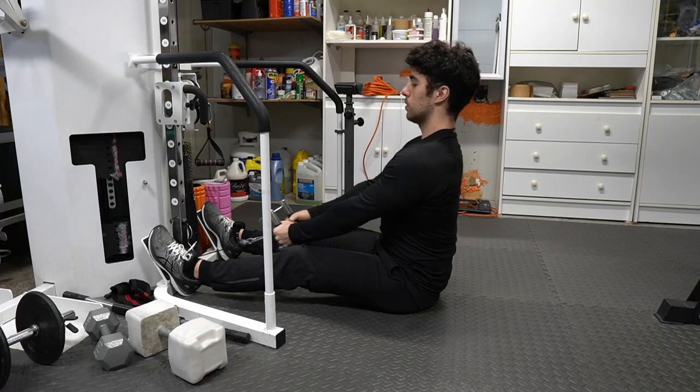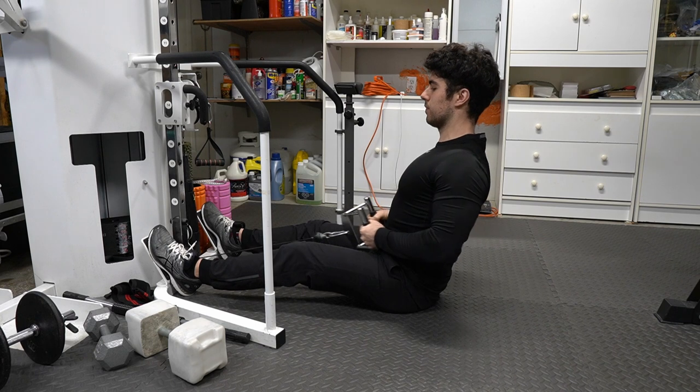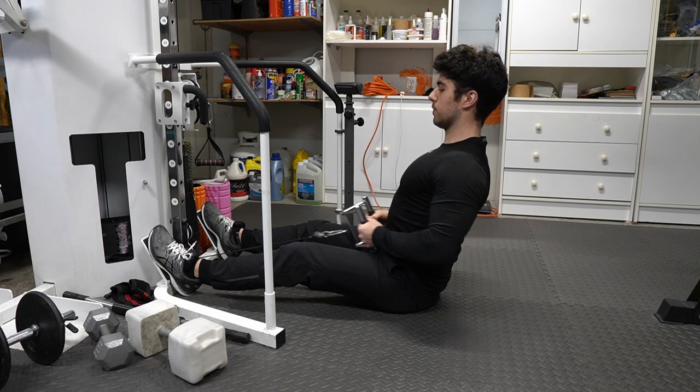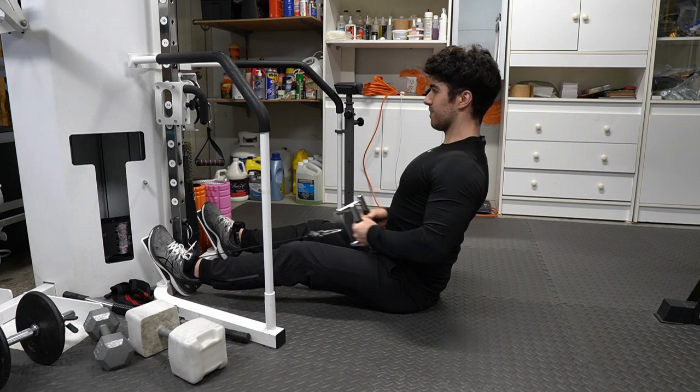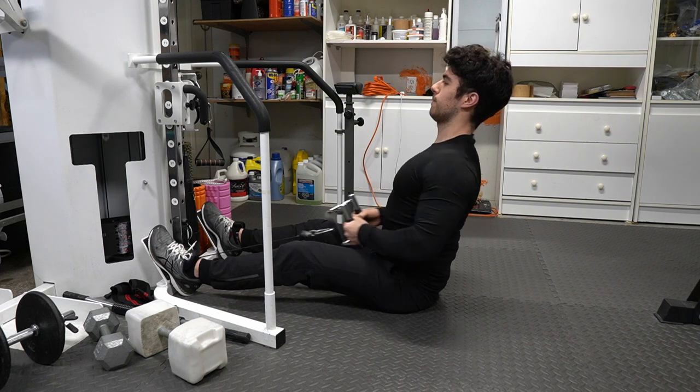Hi guys, Anthony here. We want to focus on the V-bar row exercise today. We're looking to improve that mid-back area, a little bit of upper back, and we also want to make sure that we're doing the exercise correctly. We want to have the right form, the right technique, and we want to become the best version of ourselves. We want to try new things — I want a challenge, so let's do it.